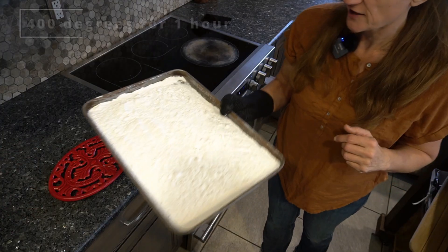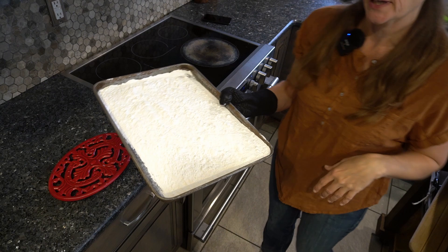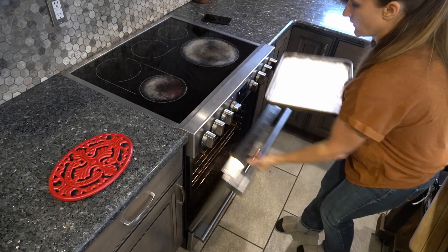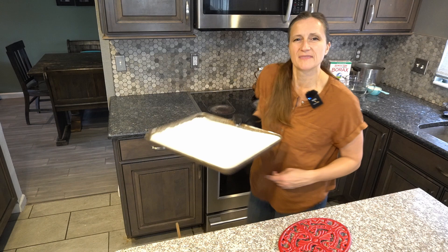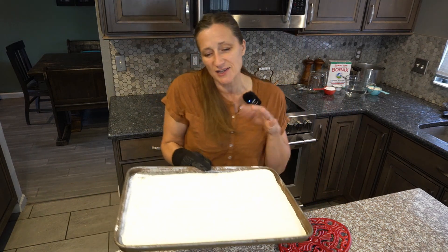Shaking the pan occasionally while it's baking can help the water to get out easier — it breaks up that dry crust that can form on the very top. Then you pull it out of the oven and allow it to cool.